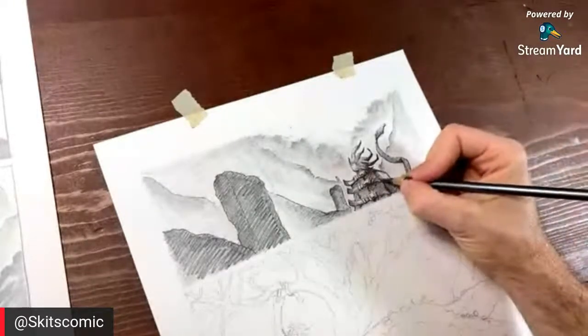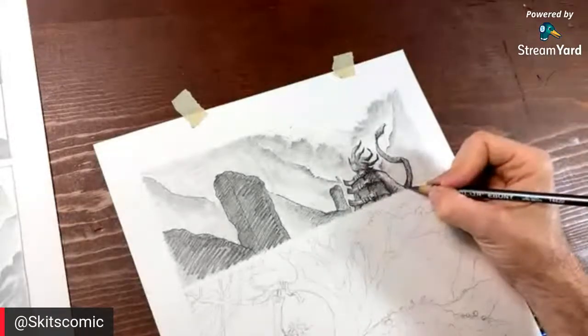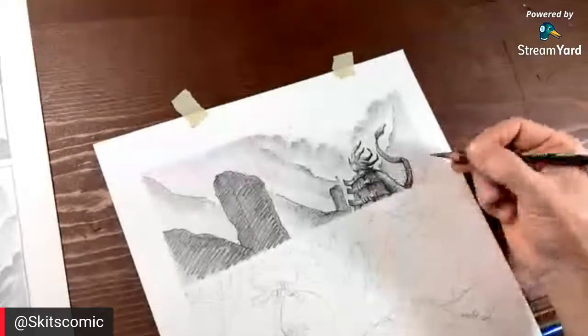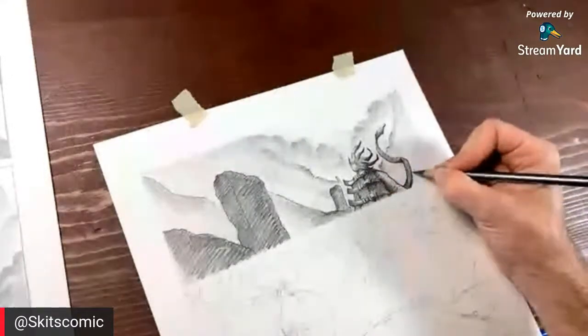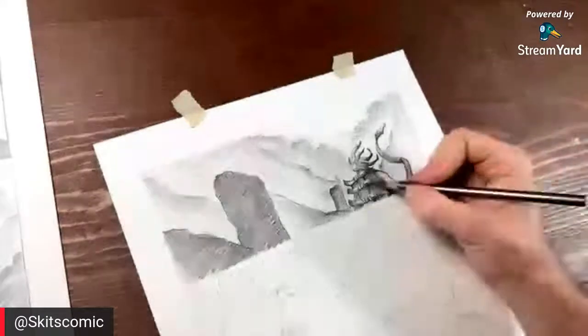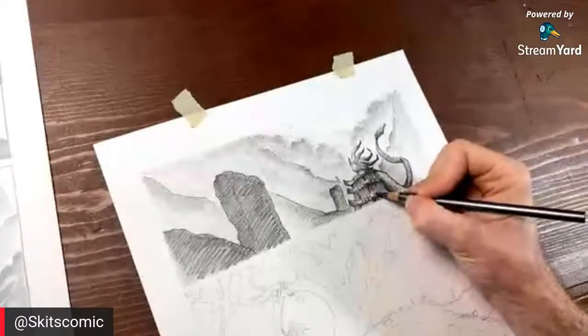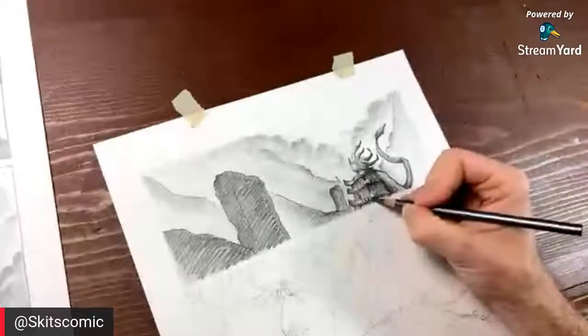This looks really good — I'm super excited about doing this style for Skits. I think it's going to be time well spent. Once we get the color and stuff on it I think it's really going to blow you away — you're going to be like, whoa, that's wild. And that's what we've got going on here.